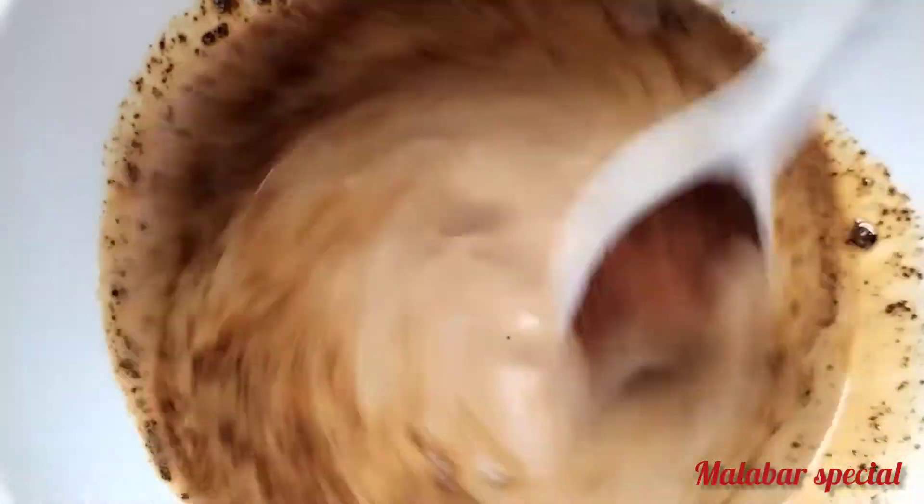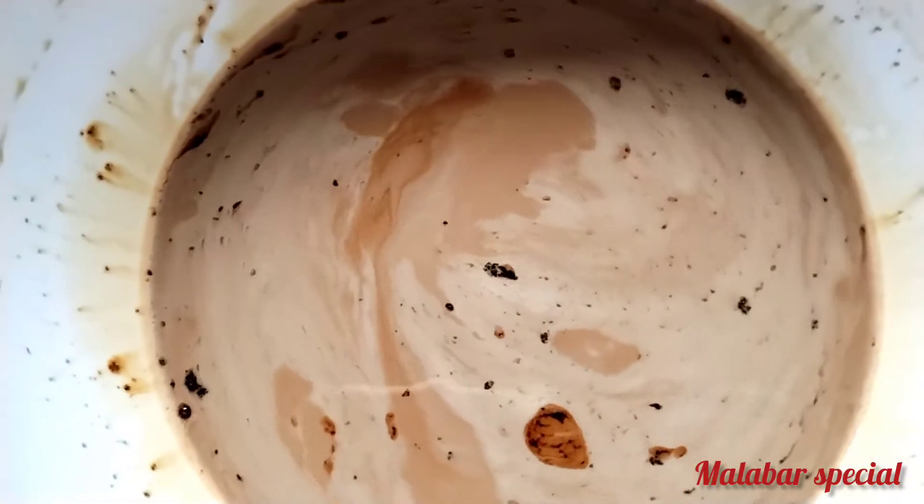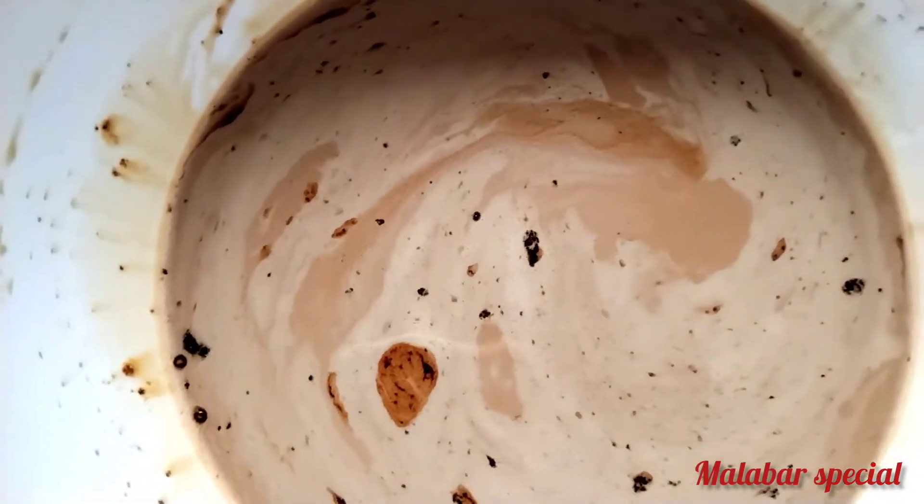I will add a cup of coffee. I will mix it in a cup of coffee.